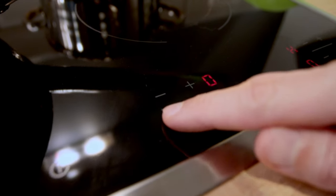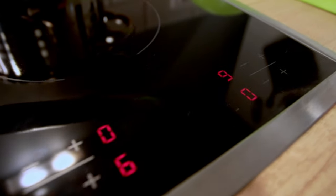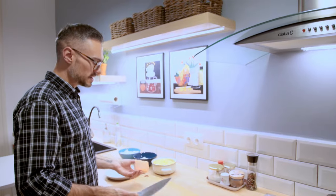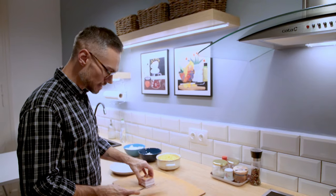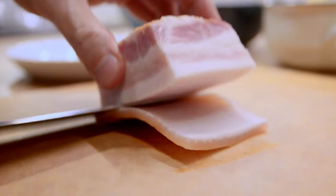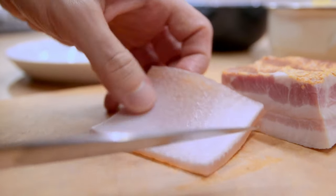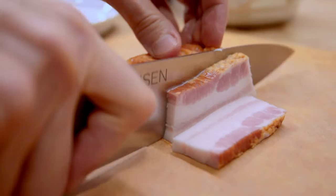I'm preheating our pan for the bacon to about medium and then turning on the water for a rolling boil. As you can see, the slab bacon has skin on the bottom. I'm going to remove this before slicing the bacon. And this, if you want, you can use in stock or just toss it. I'm going to cut these into slices first and then little slivers.